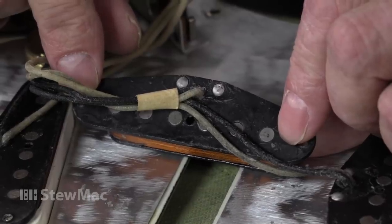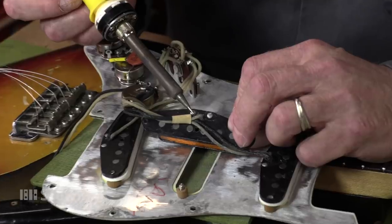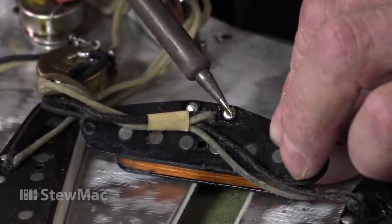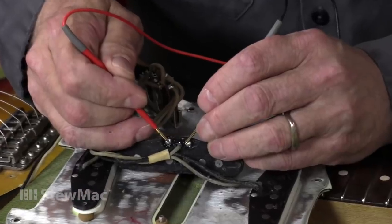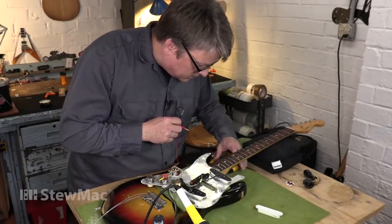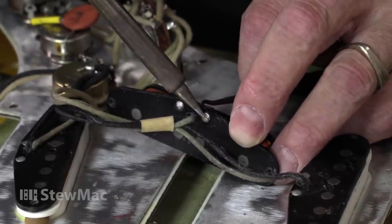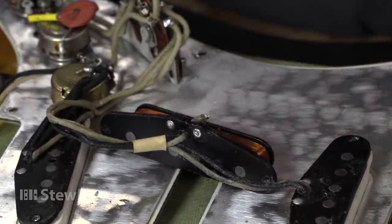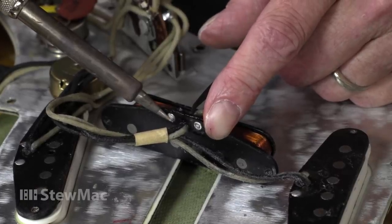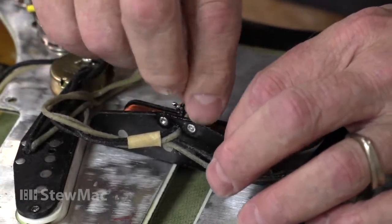Before I actually unsolder this pickup, I'm going to heat up these two solder joints at the lugs. Sometimes re-flowing them can make things work again. Just to cover my bases — it is a vintage guitar — I'm just going to re-flow those joints real quick. I'm not getting a normal reading there, so that's not going to happen for us. So I'm going to go ahead and unsolder it at the lugs, as it is the least invasive place to do so. When you're dealing with a vintage guitar, any kind of modifications you make are instantly noticeable. If I had unsoldered at the pot and the switch, you would have seen bright, shiny solder joints, which nobody likes to see. So this is the lesser of two evils — unsoldering it at the bobbin instead of at the pots and the switch.